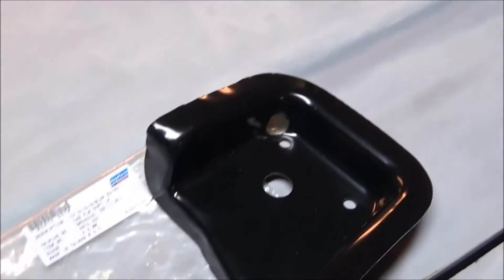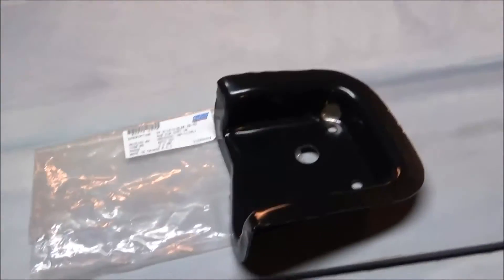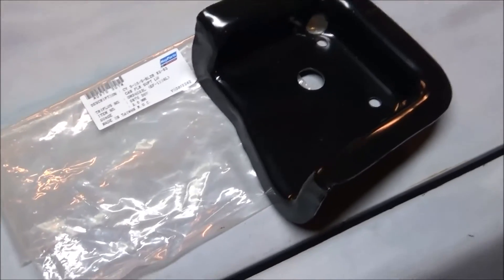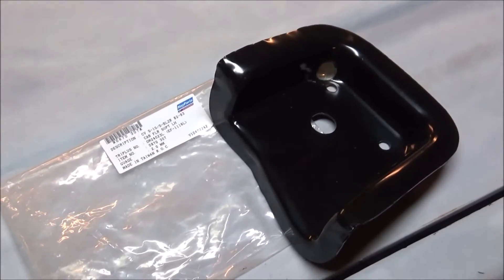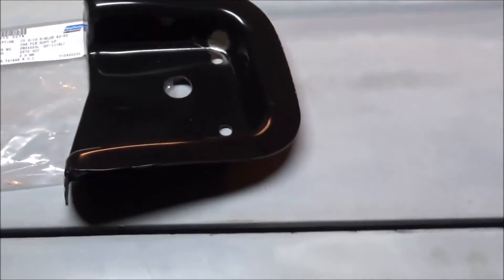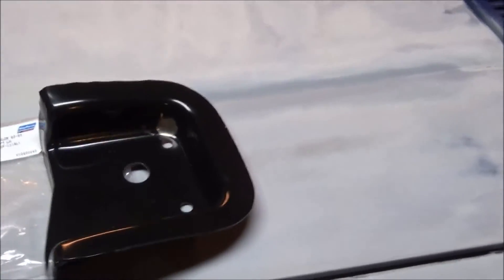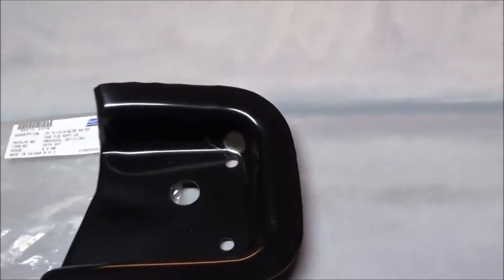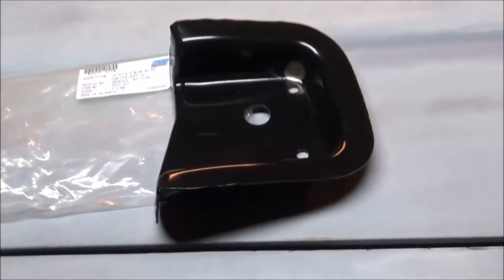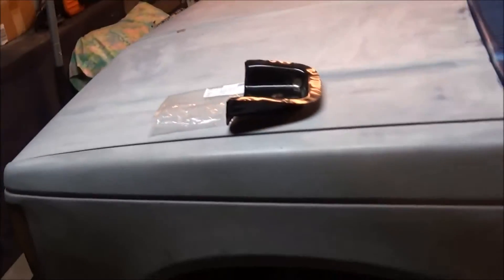Left hand cab mount for the '88 S10. I actually got this from LMC. I've actually been holding on to the cab mounts for quite a while — I've had them for probably almost a year now, because I bought them last year thinking I was going to get to it and never really got around to it. But anyways, I'm getting to them now. I finally got the other one put in and y'all have seen that. But this one's going to go in today, so we're going to get to that a little more.